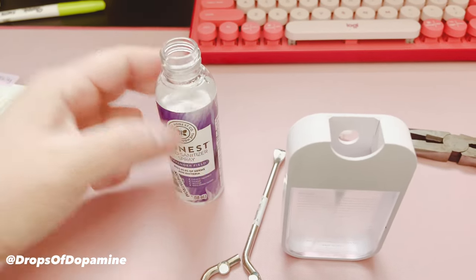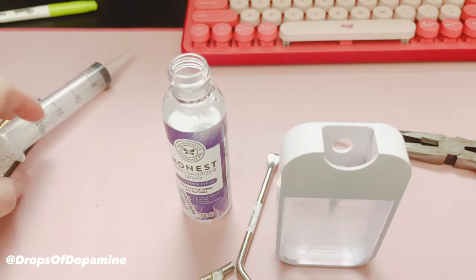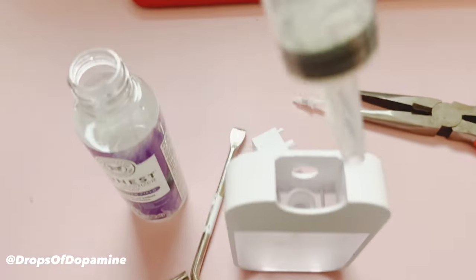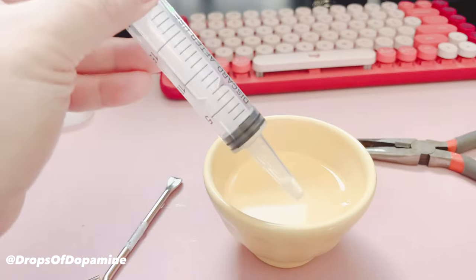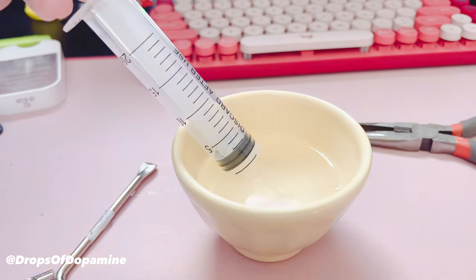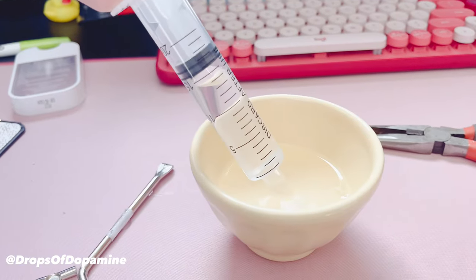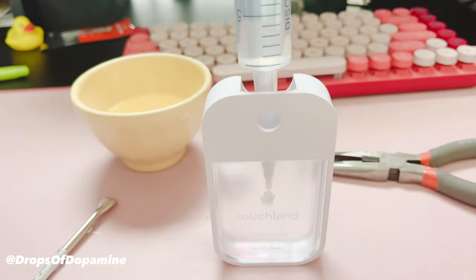Next, find a solution to use — I just had this one sitting around. Take the solution out and put it into the container. The syringe fits pretty perfectly into that opening, so I put all the solution into a bowl, use the syringe to draw it out, and then insert the syringe into the center of the container.